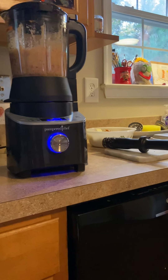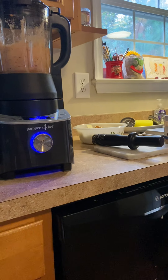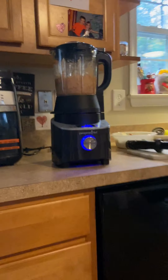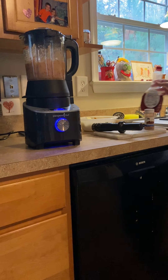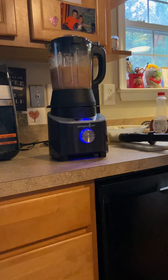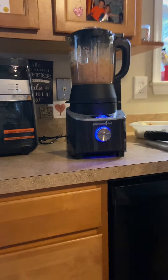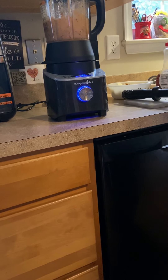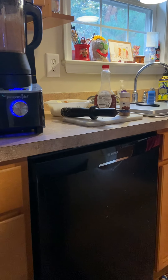Does that tamper come with this Pampered Chef Deluxe Blender? Yes it does — that's how awesome this is. Mom's getting her maple syrup — this is going to be the sweetener that goes in there. So I just blend the apples and then put the sweetener in? Yep, it's going to blend, blend, blend.